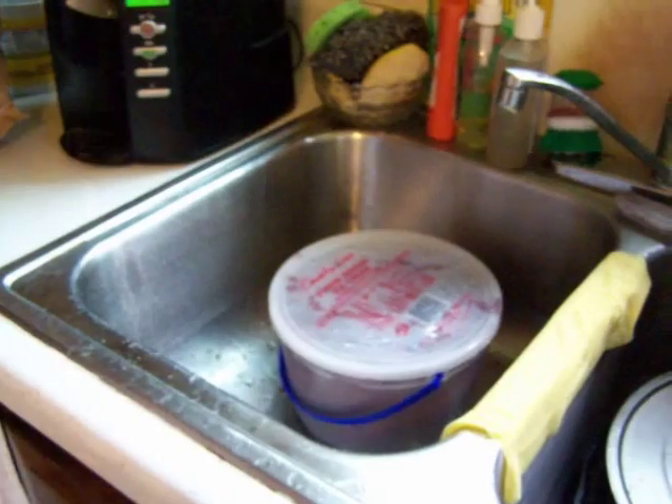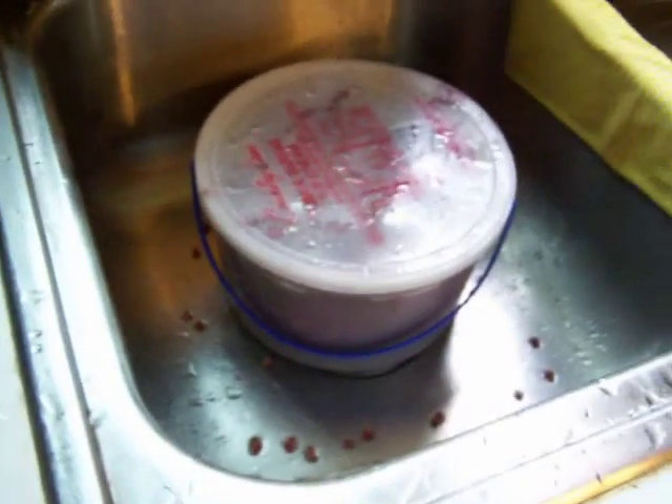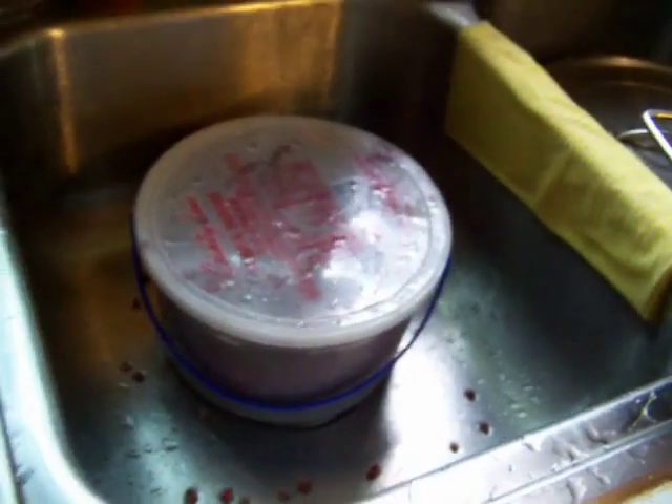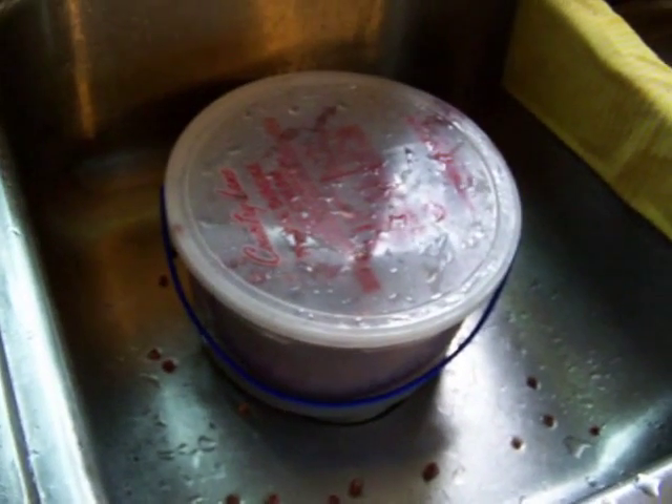I let it sit for a few hours, coming back every half hour or so to give it a nice shake. A couple hours, two or three — four hours — I'll let it sit all day. It really just depends on how much time I have.